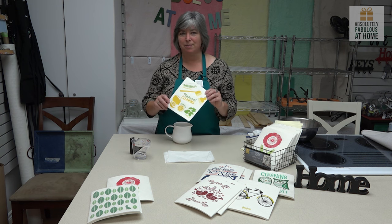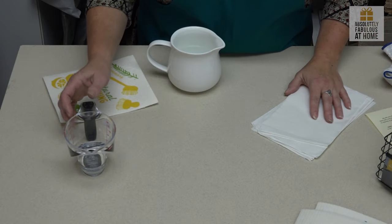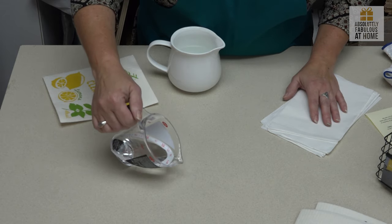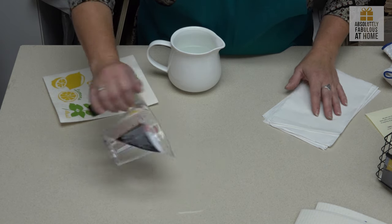Today we're going to do a little demo to show you Swedish dishcloth versus paper towel. I'm going to pour a quarter of a cup of water — I measured it so I can repeat this for you. I'm going to pour it right here onto my table and now we're going to find out whether we actually made this island level when we installed it. Oh, we did. Good job.